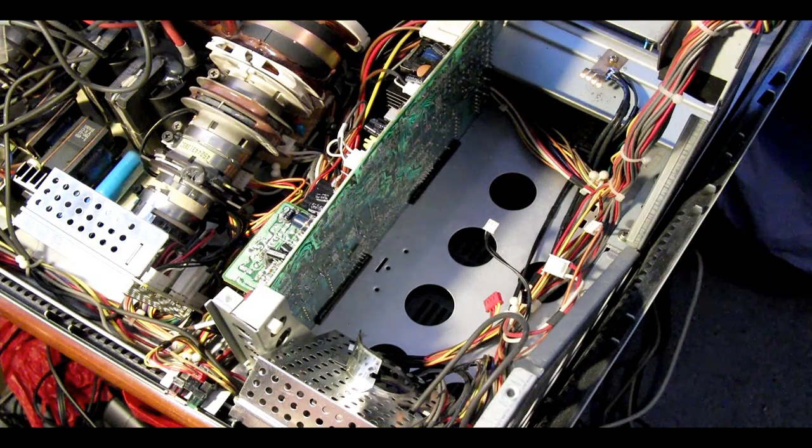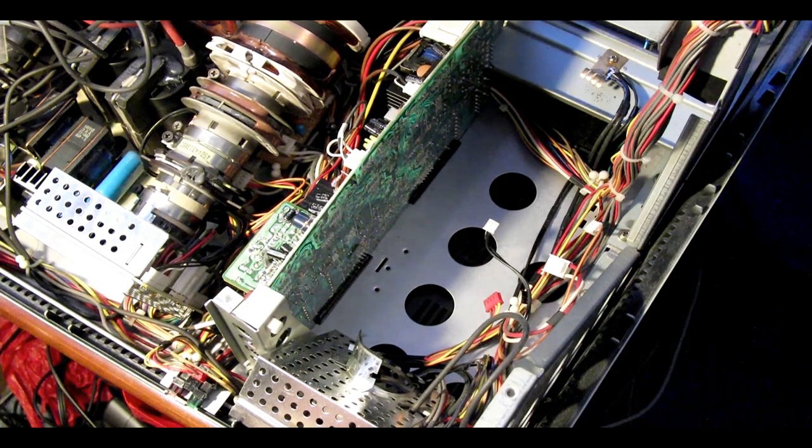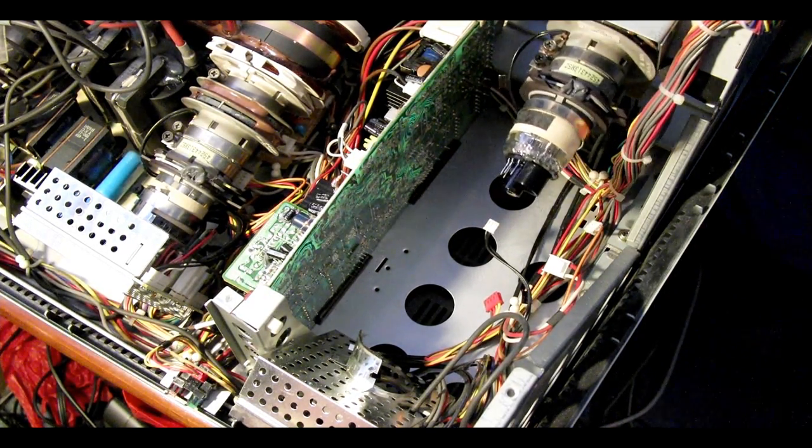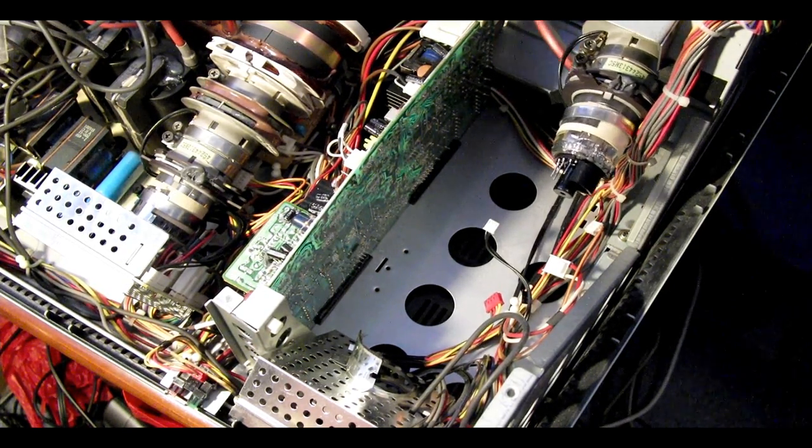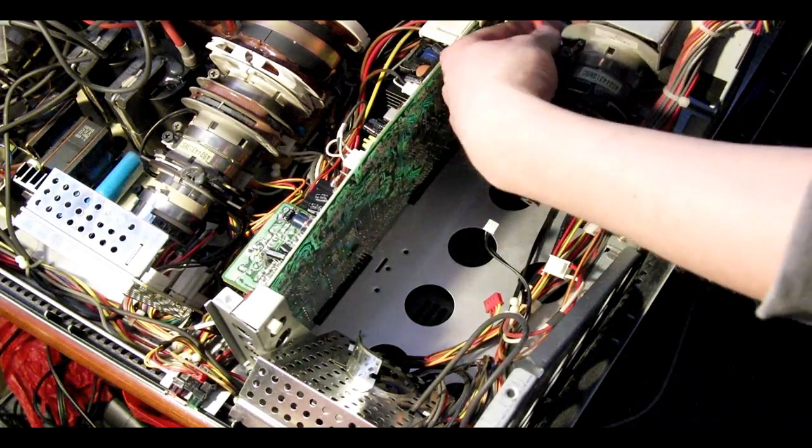Reinstalling the tube is fairly simple. In the case of my Sony projector, it's four small connectors, the CRT connector at the back of the tube, and the high voltage supply lead which clicks into the high voltage splitter block.